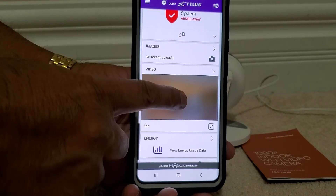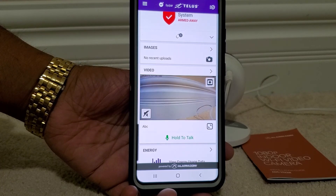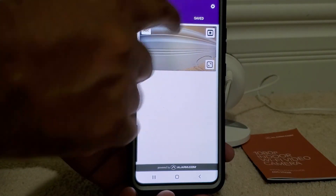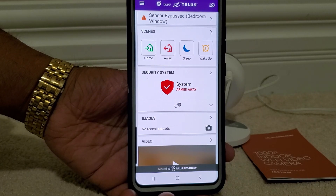We click Done, exit out, and go back. We can see our camera in the account. If we click Play, it will show us the live camera. You can also click the camera icon to view it there too. It's all done — thank you for watching.